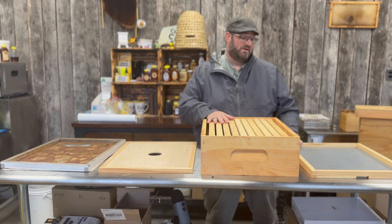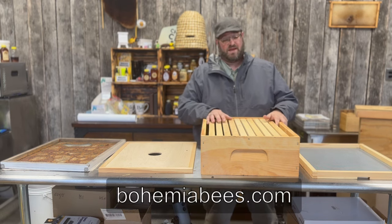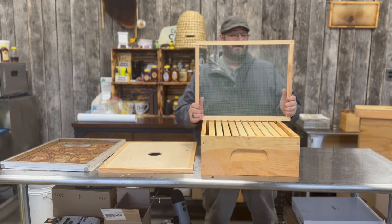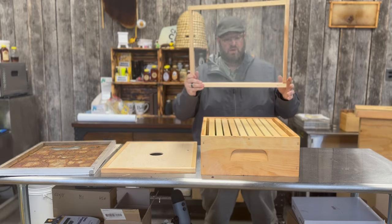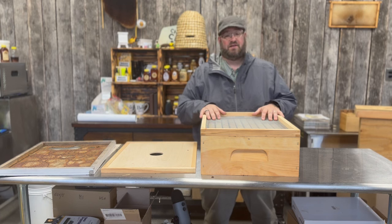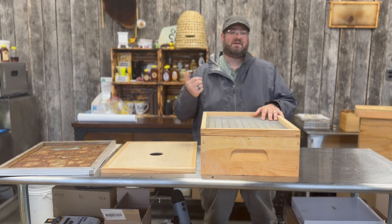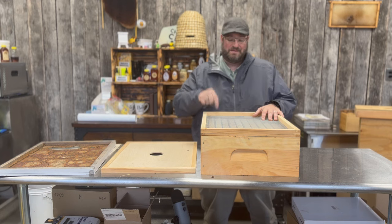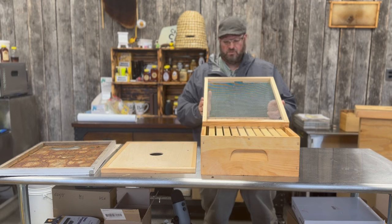That's why we use screened inner covers here. We do sell them at bohemiabees.com — we have them for 5-frame, 8-frame, and 10-frame hives. These are Amish-made so they're very good quality and will last a lifetime. It's a very versatile tool to use in your colony. We've talked about the traditional hive body setup, slatted racks — I'll put a link in the description — and this screened inner cover is another great added component for your hive.